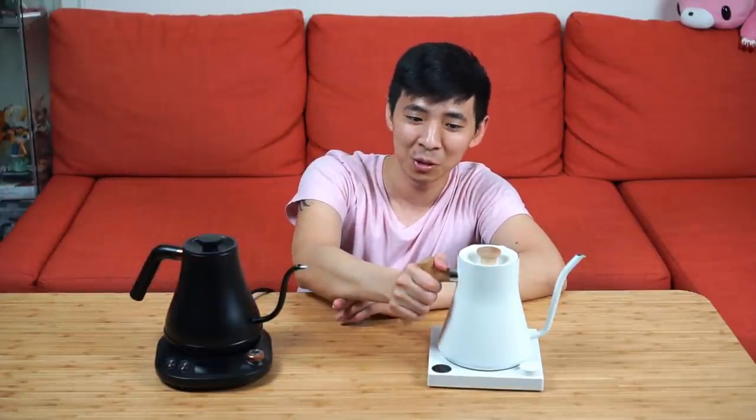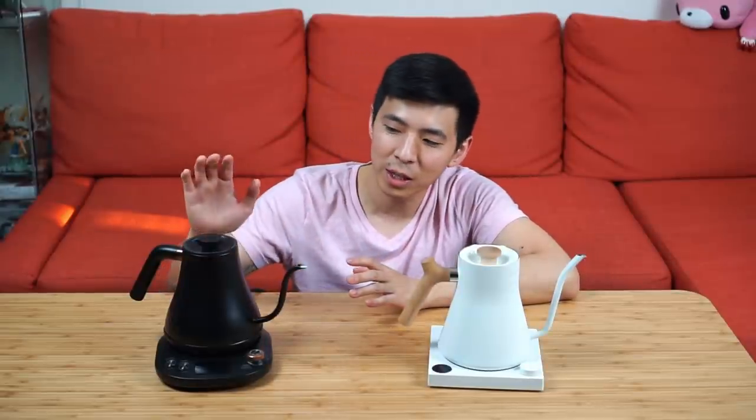There is actually one thing I do like about the Wilson's handle design: when pouring, my thumb is nowhere near the burning hot metal ring. On the Fellow EKG, if you hold it the way it's meant to be held, your thumb is constantly next to the metal ring — and for someone with bigger hands or a bigger thumb, that would be even more noticeable.